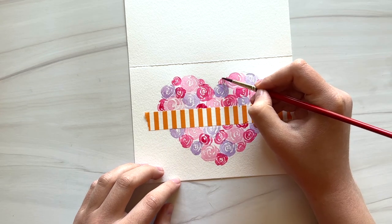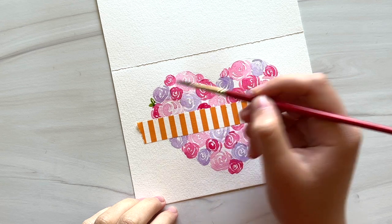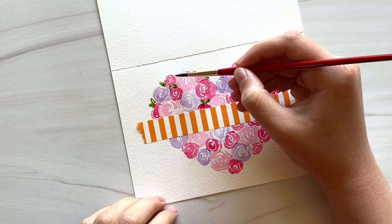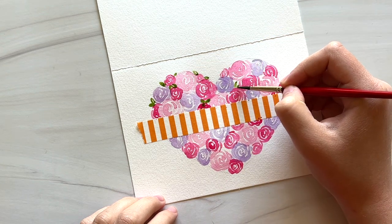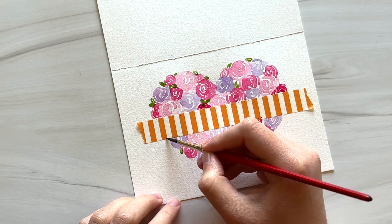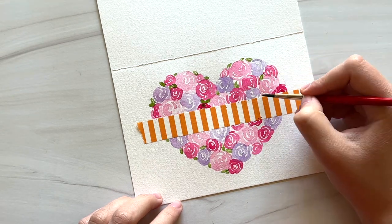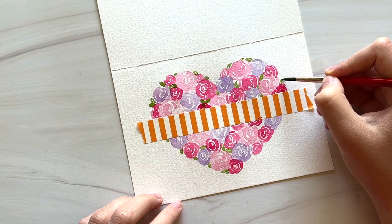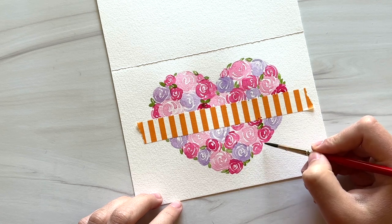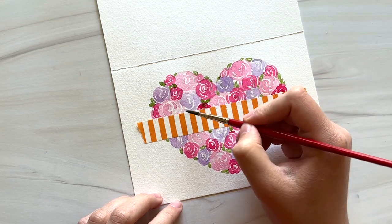Once you've mostly filled in the heart shape with roses, switch to a green color and paint some little leaves in any of the extra gaps or white spaces. These are just simple little leaves — they don't have to be perfect at all, they're so little. Just scatter them evenly around the roses and add some green to complement the pink and purple colors.